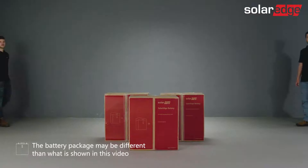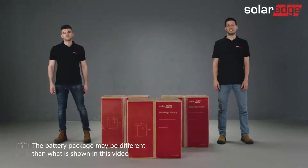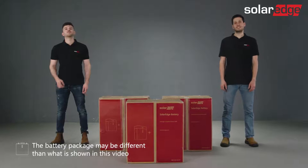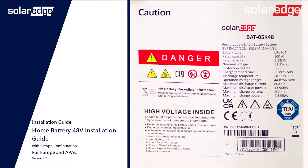Before we begin, please be advised that only properly trained technicians and SolarEdge certified personnel are allowed to install the SolarEdge Home 48-volt battery. It is also essential that you read the battery installation guide as well as all warnings and caution notes located on the battery before starting the process.